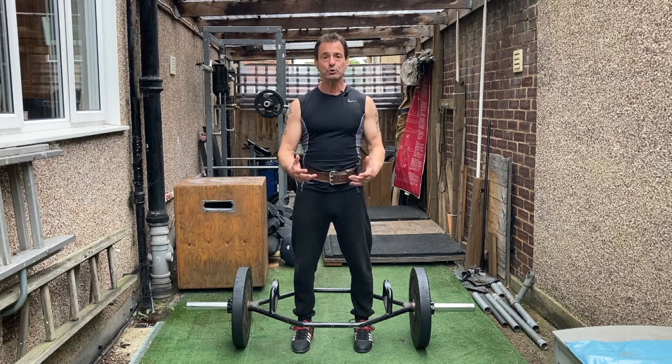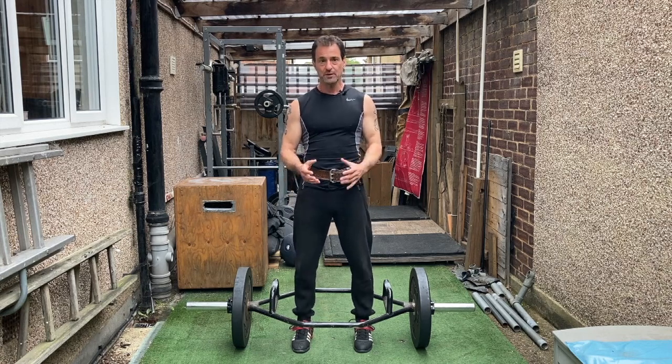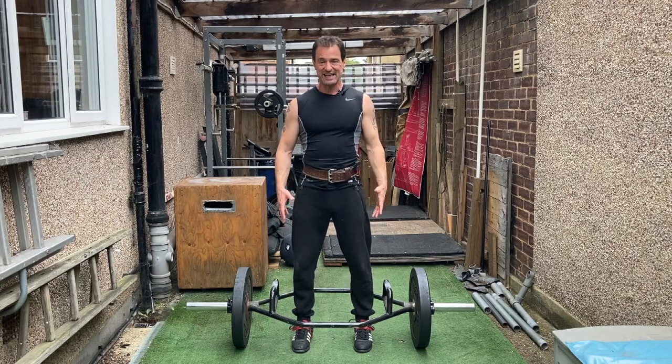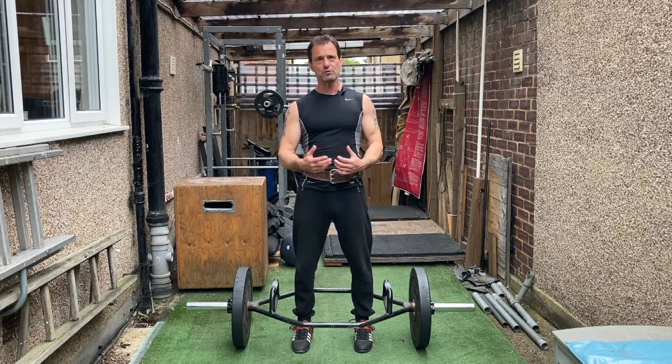I know you can squat and achieve the same sort of benefits, but for me, lifting something off the ground in this fashion is easier and safer, and less prone to cause injuries.